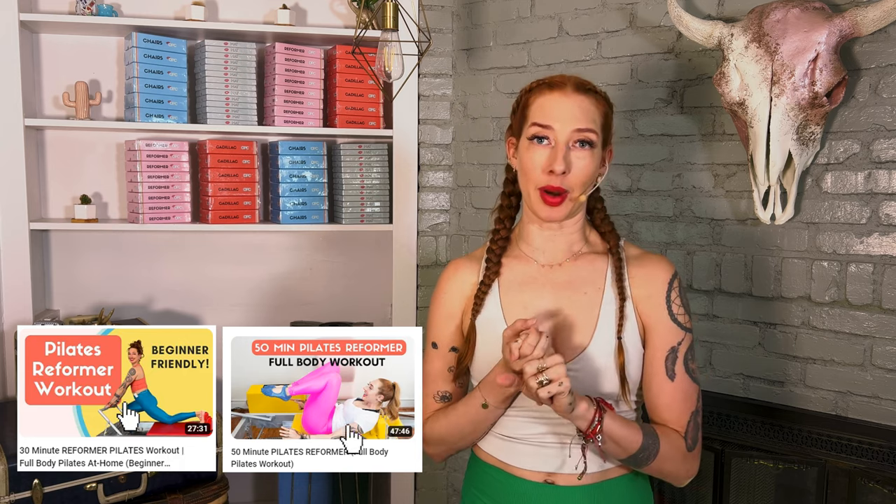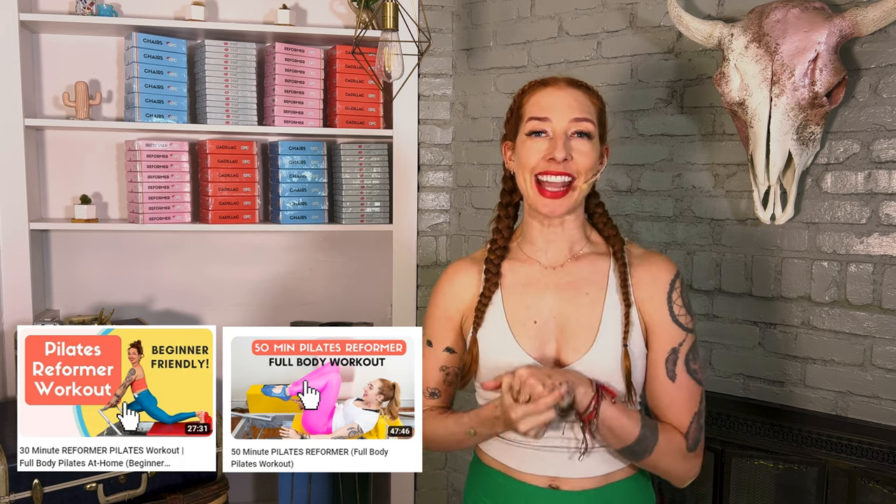Also, if you want a Reformer workout with me, below in the description I've got a 30-minute and a 50-minute Reformer workout. You can definitely try it out and see how you like it.